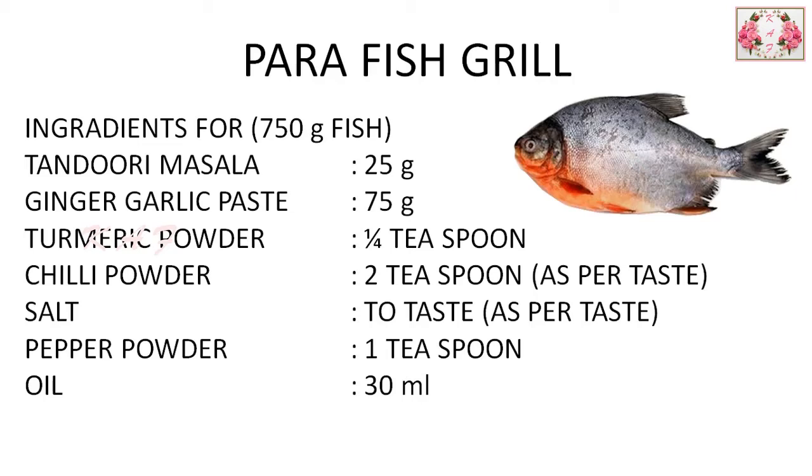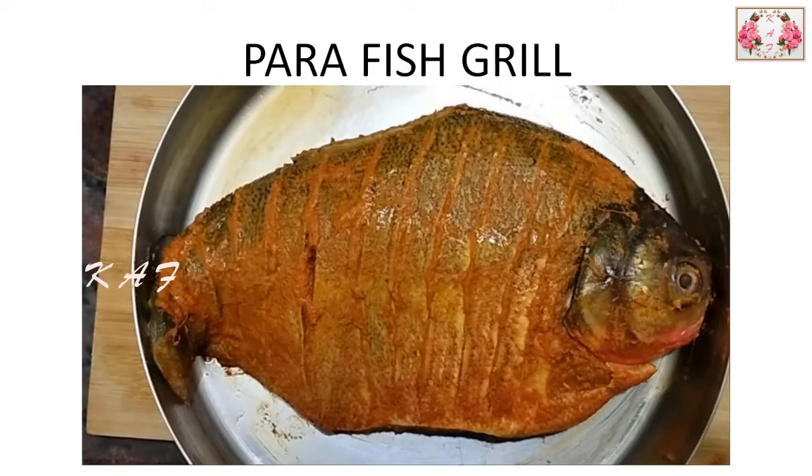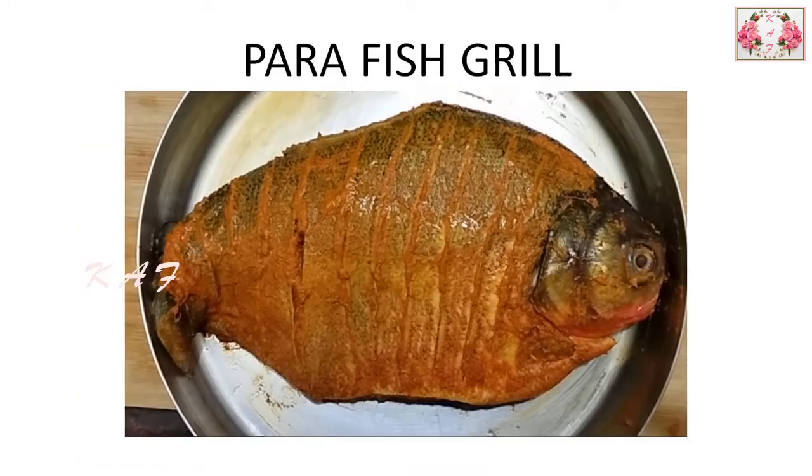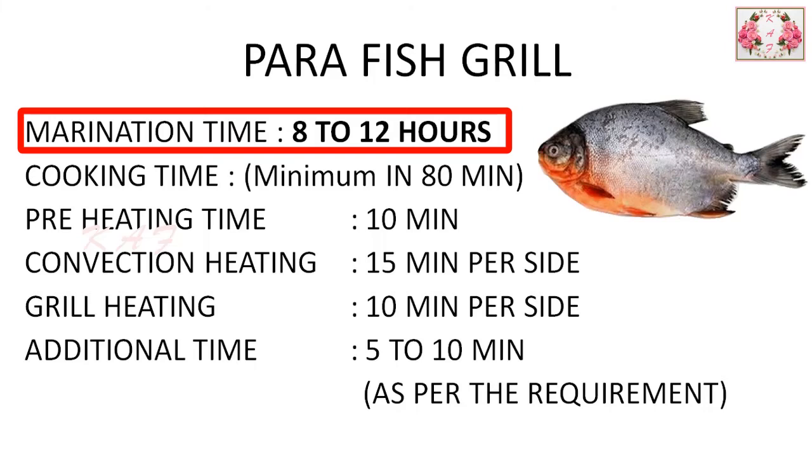Take the fish and make vertical slices on both sides. Apply the masala on the fish and also in between the cut slits. After applying masala to the entire fish, keep it closed and refrigerate to marinate for more than 6 hours. I had kept it for 10 hours — extra marination time gives the fish a better taste.